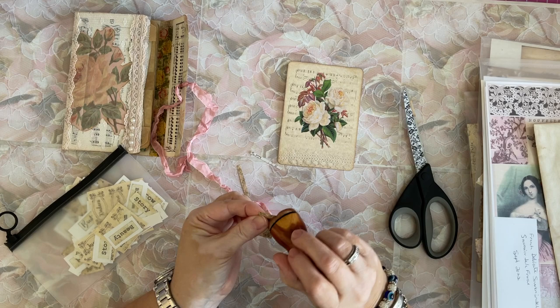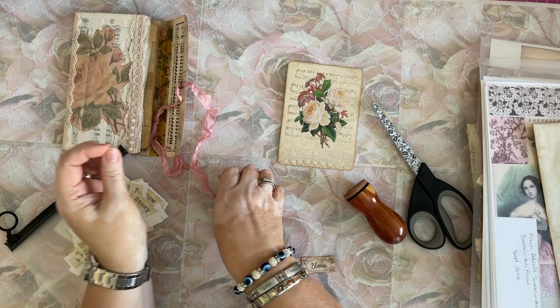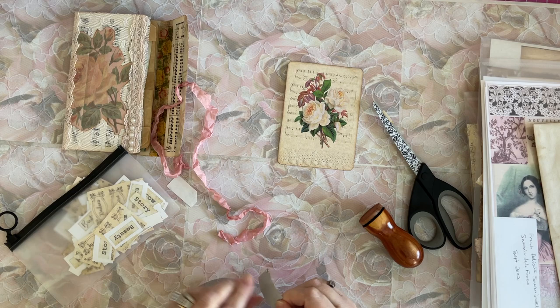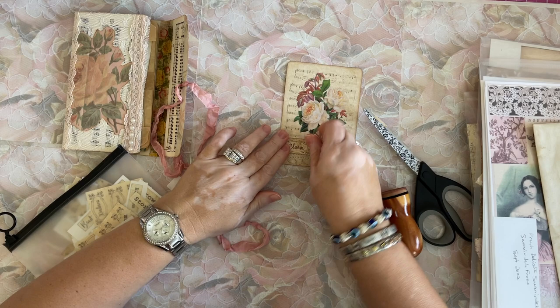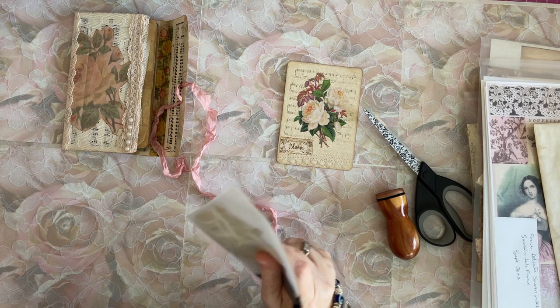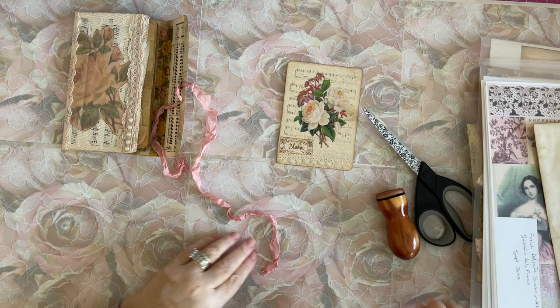What are you guys up to? I'm doing this on the weekend, so hopefully you should see this Monday. Hopefully you had a fabulous, fabulous weekend. Mine's okay, nothing exciting. Let me just put this on here — oh, I missed a little bit. I'll just put that right there. Ta-da! We're doing a little crafting on the fly. It's not what I planned, but you never know. I told you lately that's what it's been like.